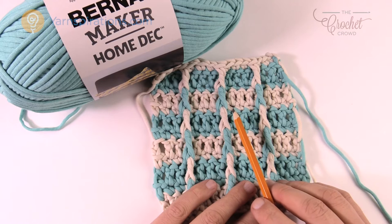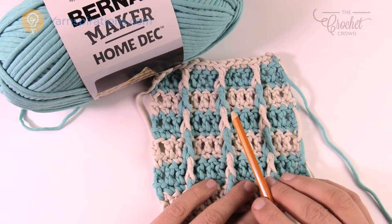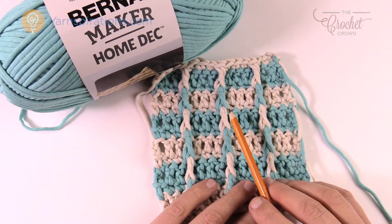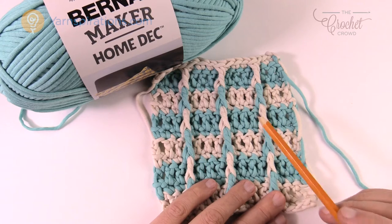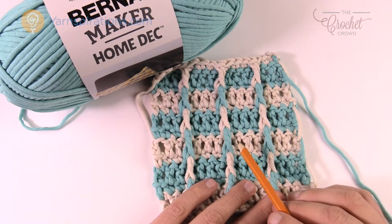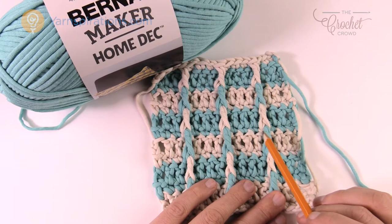If you have a 12-inch pillow start with chain 32, a 14-inch pillow chain 36, 16-inch pillow chain 42, the 18-inch as mentioned is 48, and 20-inch pillows are 52 chains to begin. There's an information link in the more information section of this video where you can click and get that information to change the size if you wish.